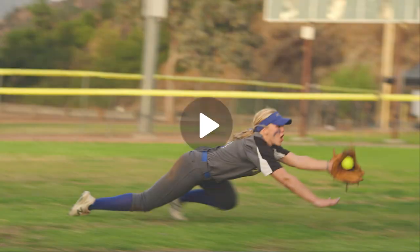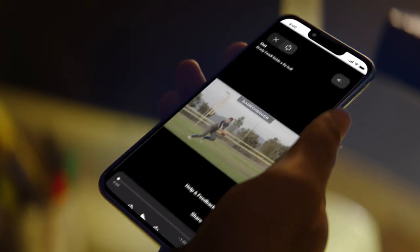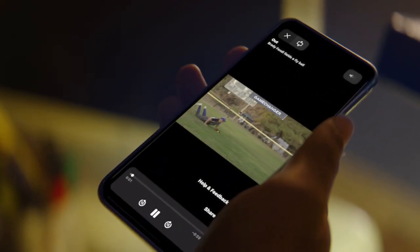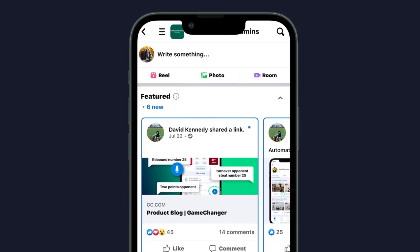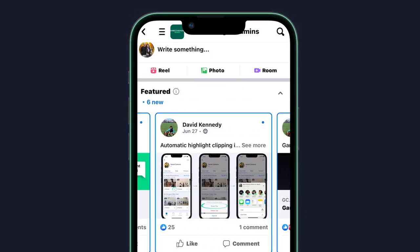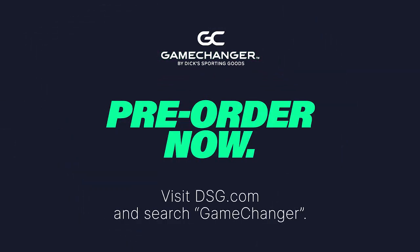When teams stream and score their games on GameChanger, players, parents, and fans with premium subscriptions can view and share the automatic highlight clips that are created. For more tips on live streaming, using the mounting kit, or anything GameChanger, check out the GameChanger admins groups on Facebook or Reddit or GameChanger University. We'll see you next time.